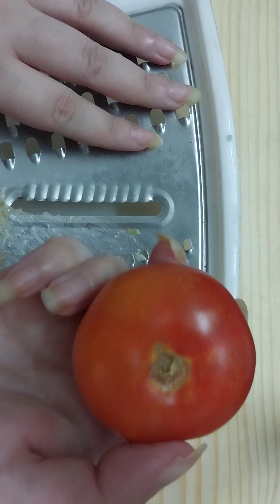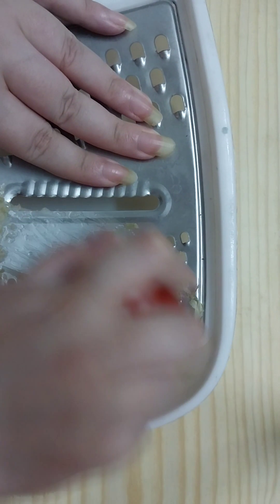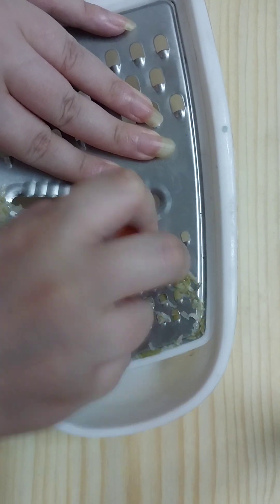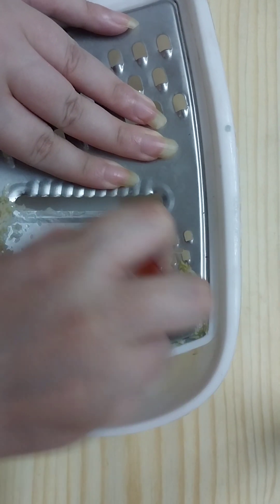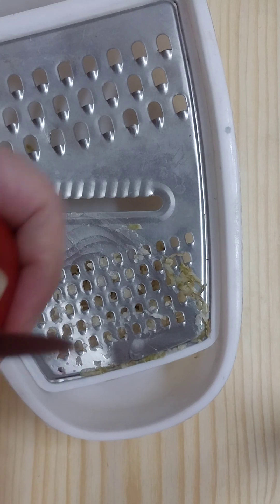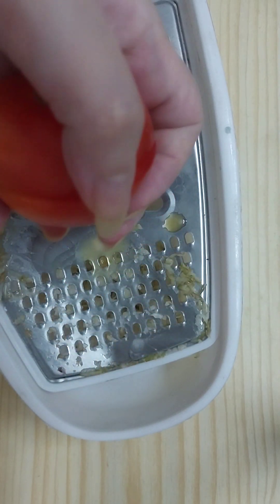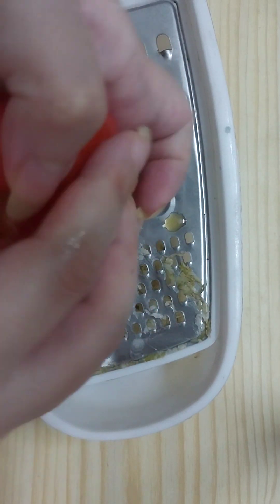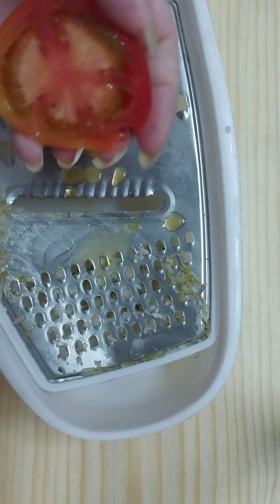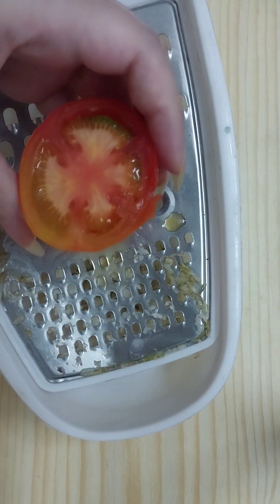Then we need one tomato and shred the tomato as well. First thing, cut it in half like so, and we need half of the tomato to shred.